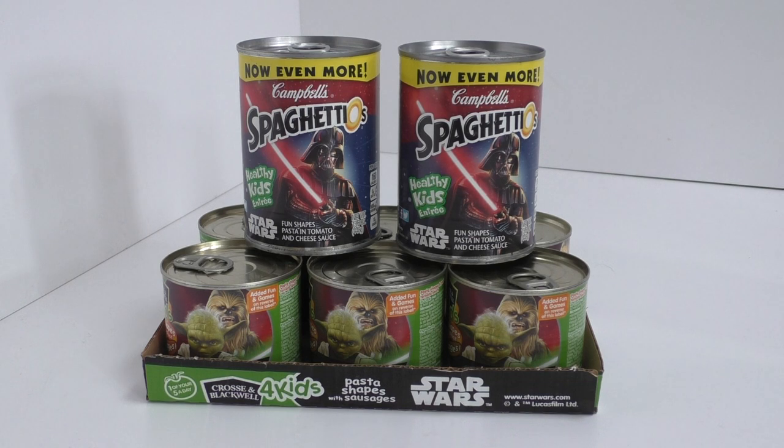As I always say, when first collecting, buy multiples of something. For instance, the Crosse & Blackwell cans — buy multiples and practice how you're going to open them. You might develop your own ideas on how to do this. If you come up with great ideas, please share them with the collecting community. I'm learning new stuff all the time and I'm more than happy to share what I know.